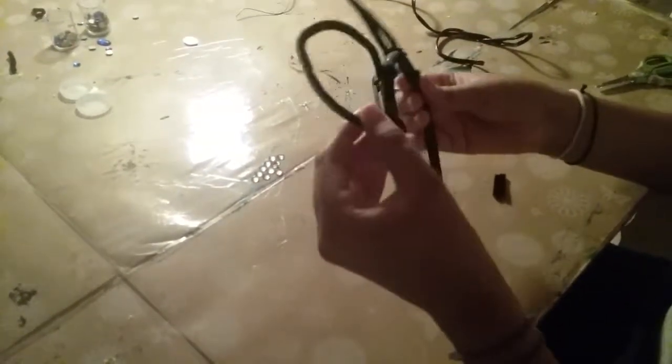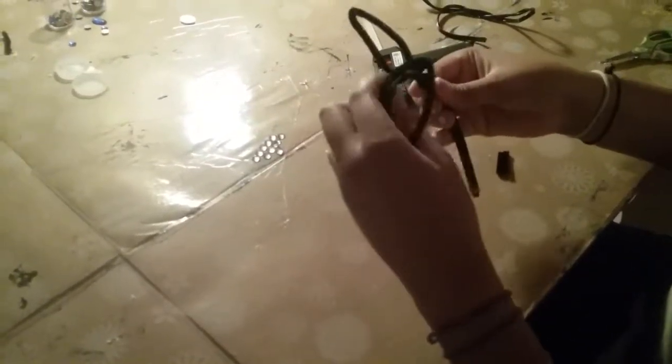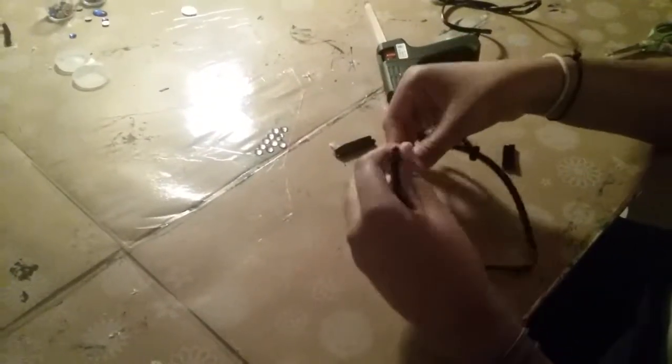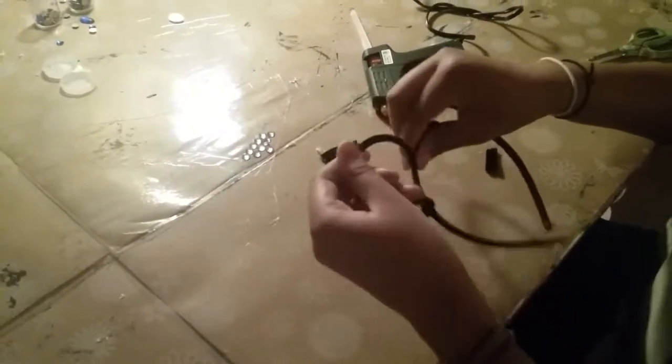After you've folded the pipe cleaner onto the headband, this one needs to be adjusted, so I'm just going to adjust it a bit. There we go.